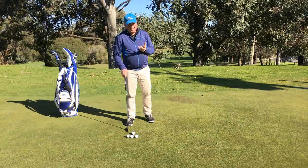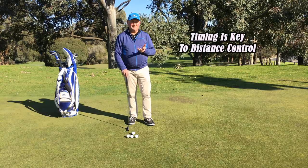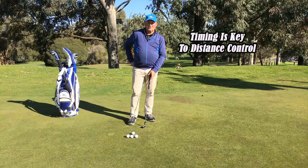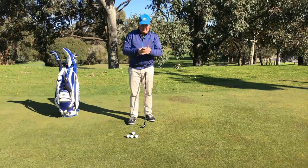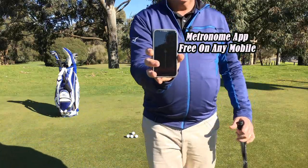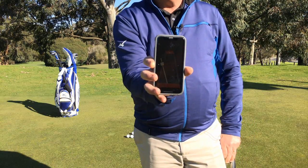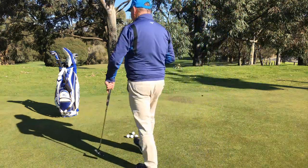The keys to having distance control when we putt — the first one is timing, and timing is really really important. The simplest version of timing is to use a metronome app on your phone. You can see the metronome going tick-tock. It is at 50 beats per minute, and that is about average for a putting stroke.